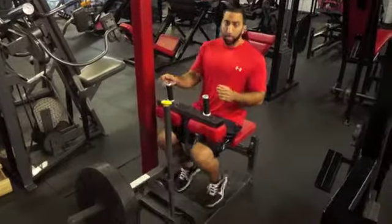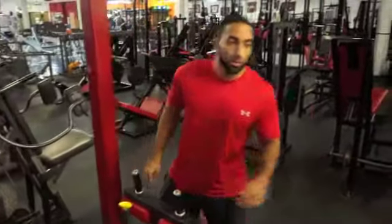But is it really working the part of the calves that we want to work? Let me tell you a little bit about the anatomy of the calves themselves. We have two muscles that make up that calf complex. We have the soleus, which is the muscle that we use when we go for long walks and things of that nature.